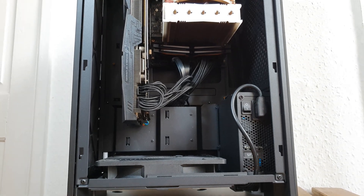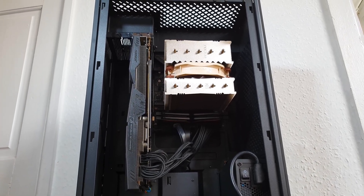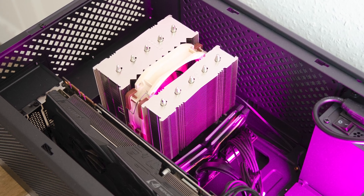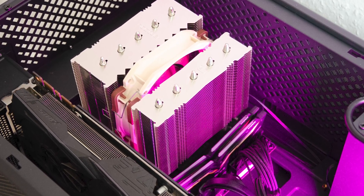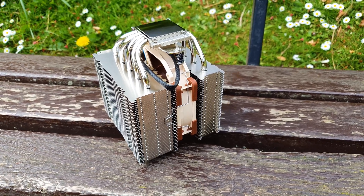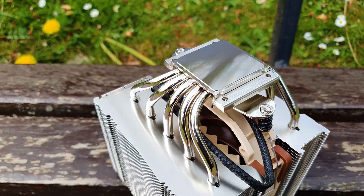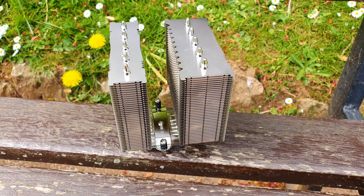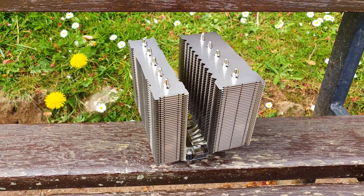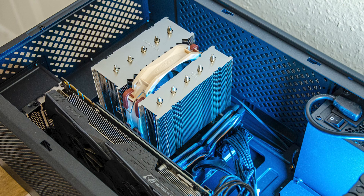There you have it — Noctua has delivered to the market a compact hybrid version of its D15S, or a sized-up D9L depending on how you look at it. They achieved this incredible 145mm height by offering a rounder frame for their popular A12x25 fans, making the CPU cooler flatter overall. This does limit you to Noctua's own fans since they use a different mounting hole pattern. Nevertheless, the D12L proves highly capable in the cooling and noise departments even in an overclock scenario, thanks to its dual heatsink construction. All the Noctua hallmarks are still there, from the impeccable build quality to the generous accessories. The only heads-up is that if you opt for the dual fan setup, make sure you use LP RAM kits. Thanks for watching — please like and subscribe, and see you in the next one. Alex out.